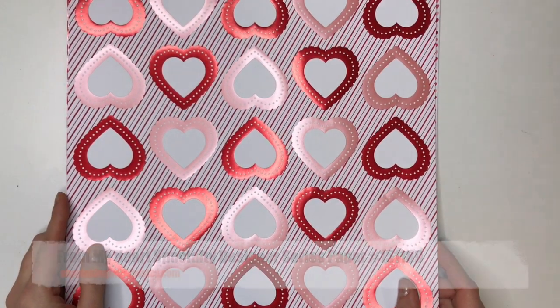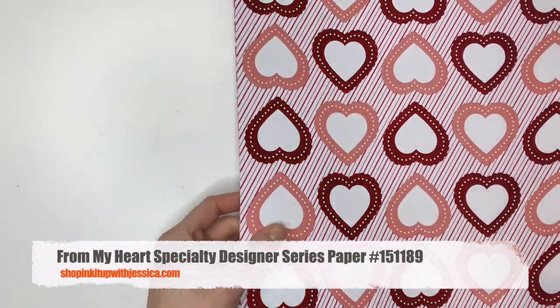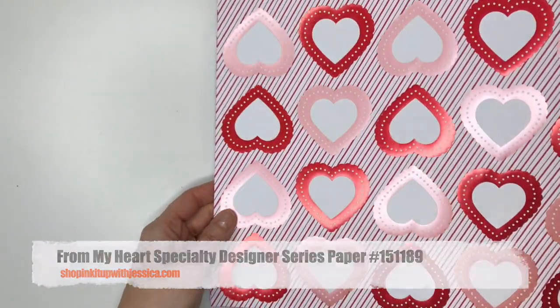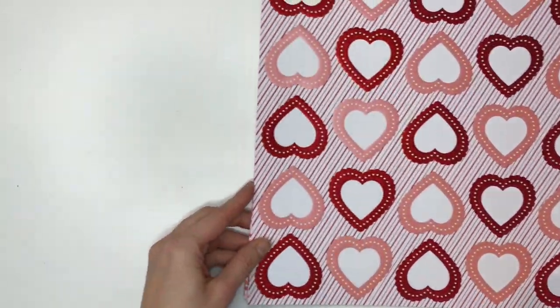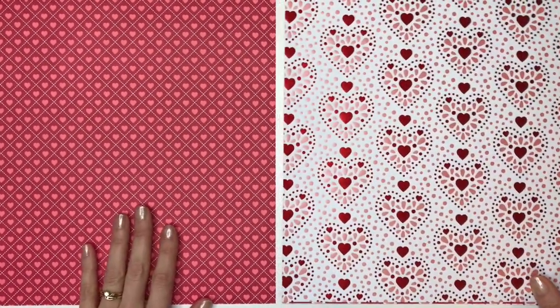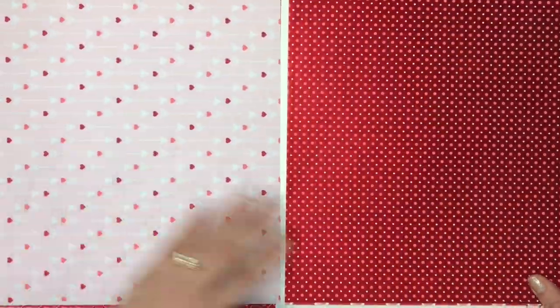The first set is called From My Heart and you get two sheets of each of these designs. They have a foil kind of shimmery side on a lot of these, so the first one is a full sheet of hearts and then there's another pretty design on the back. Again, one side has foil and one side does not.